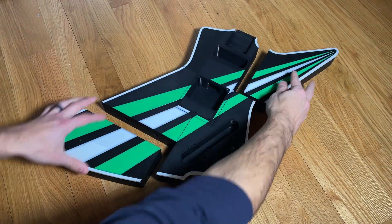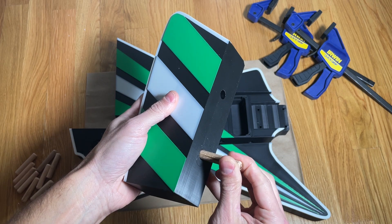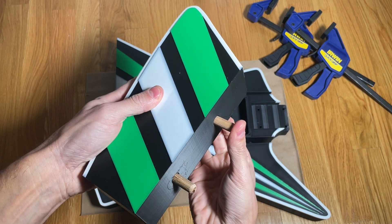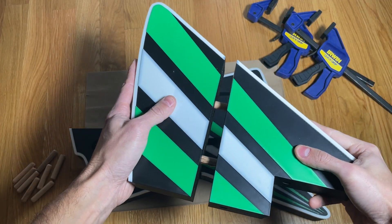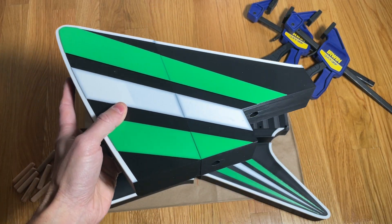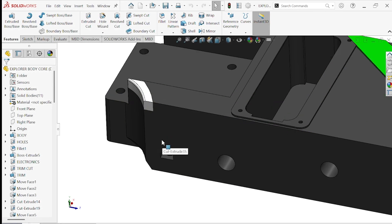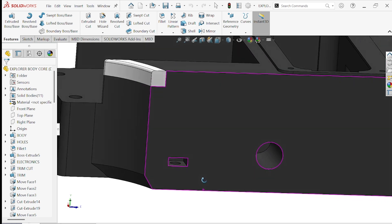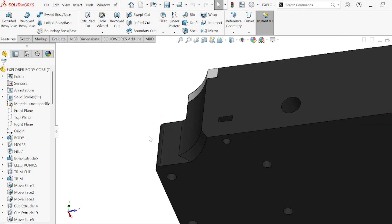The guitar body is designed to go together using wooden dowel pins to align the parts during assembly and super glue to bond the plastic. After pressing the dowels into the holes, apply some super glue to the mating surfaces and press the parts together. Please note that prior to gluing outer three to the core you need to insert a square nut for the strap post in the slot shown. As you'll see later on I forgot to do this step but was able to come up with a workaround.